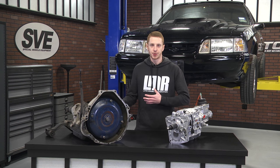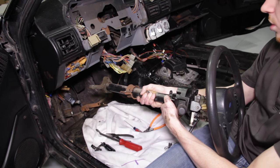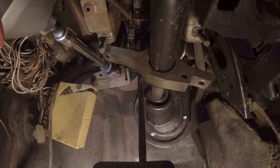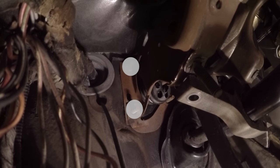Part two picks up where part one left off — with removal of the steering column. With the column now out of your way and with some decent working space, remove any bracket and component that is attached to the pedal assembly. Once that is done, remove the four retaining nuts that secure the pedal assembly to the firewall. Extensions and swivel sockets will help out tremendously when removing the pedal assembly.